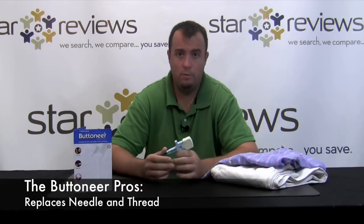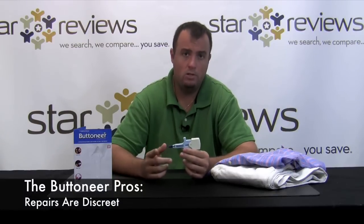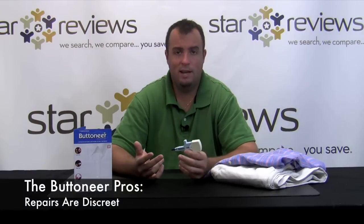We just put the Button Ear to the test and the results were pretty good. A couple of pros: it allows you to replace buttons, fix fallen hems, and do other repairs without the use of a needle and thread. The fasteners are clear, which means they're discreet — your repairs aren't going to stick out like a sore thumb. It also works on most fabrics, which makes the unit pretty versatile.